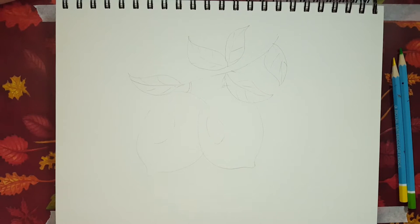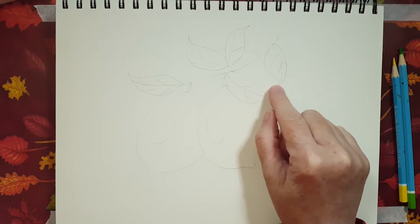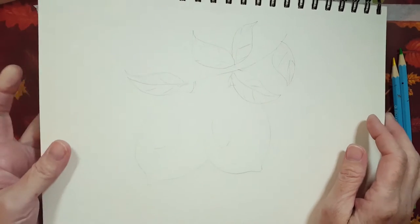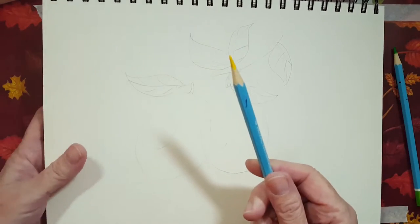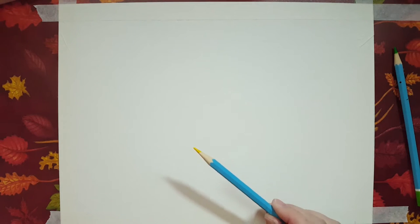You can always stop the video, take a look, and draw something out on your own and then put it onto your canvas. I don't recommend using graphite pencil onto your canvas directly because it might get a little messy with the yellow. I wanted to show you this so that you could see it, just in case when I use the watercolor pencil on my actual canvas it might not show up.